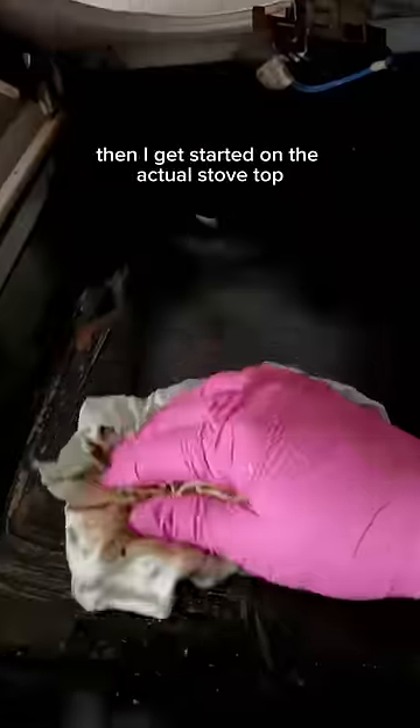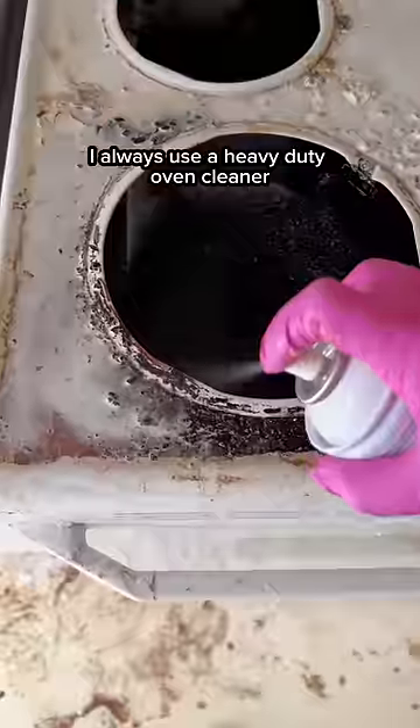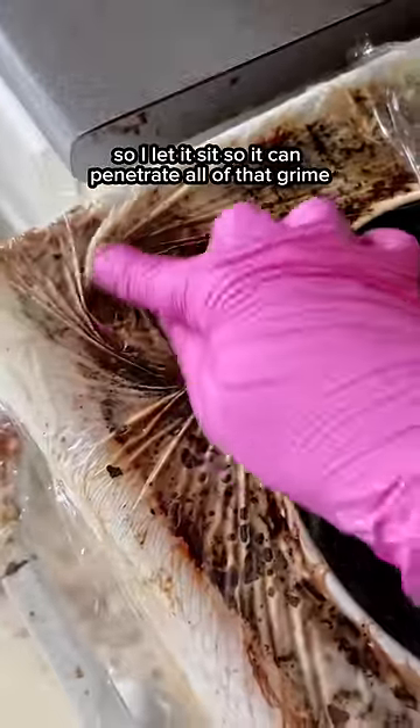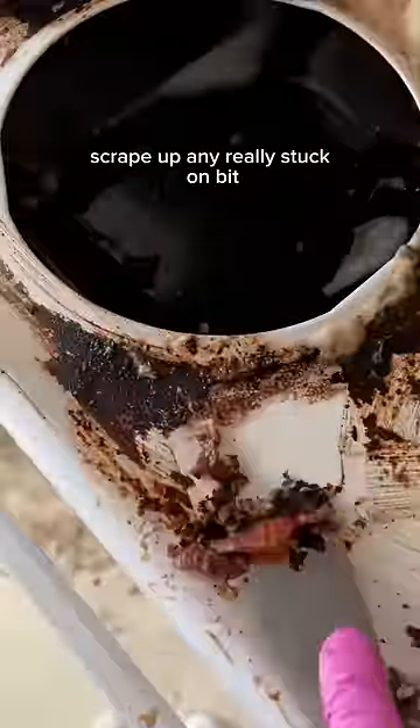Then I get started on the actual stove top. I use a few different things for stove tops, but when it is this greasy and grimy, I always use a heavy duty oven cleaner. I spray it on thick and then cover it with saran wrap. This ensures that the cleaner doesn't dry up at all, so I let it sit so it can thoroughly penetrate all of that grime. After about an hour, I peel the saran wrap and scrape up any really stuck on bits.